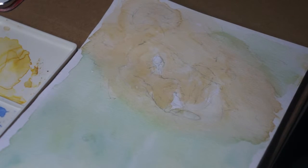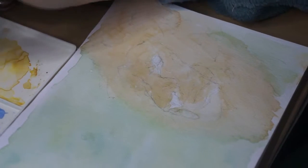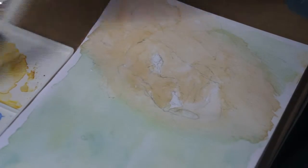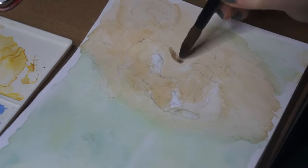I did a quick wet-on-wet background, just did a quick wash with water and then dabbed in a little bit of two different greens. I think it was Hooker's green and a sap green just to create that kind of mottled background.